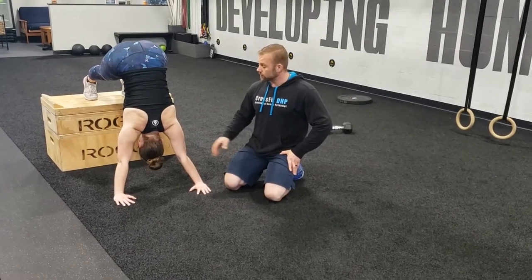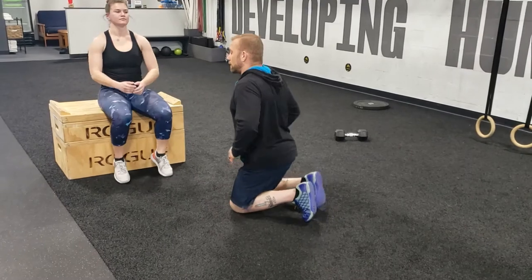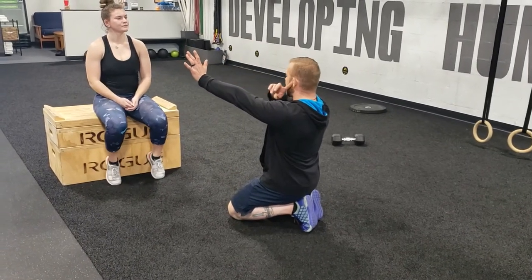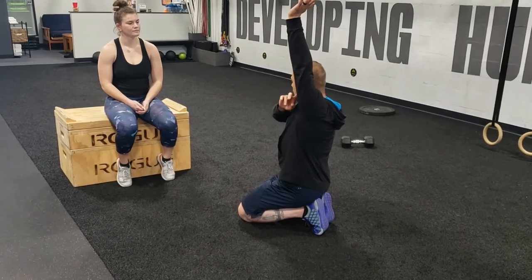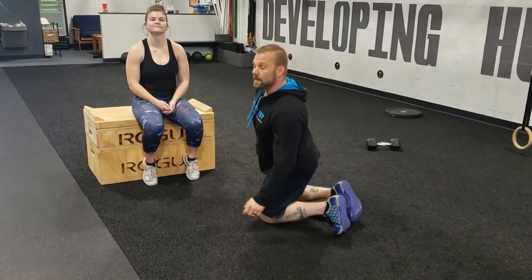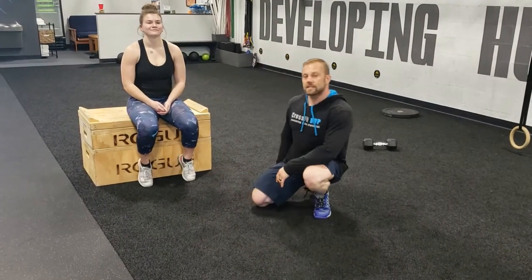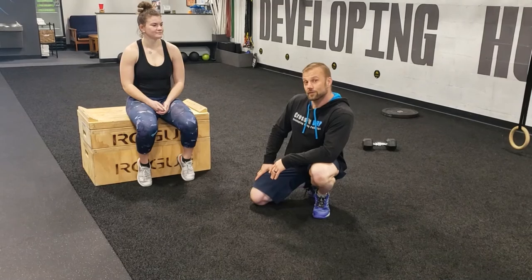Make sure at the end of the movement you finish with the ear in between the arms — the bicep and the ear should form a nice straight line with the rest of the spine. That is the stink bug, both on the floor and on the box. Enjoy!